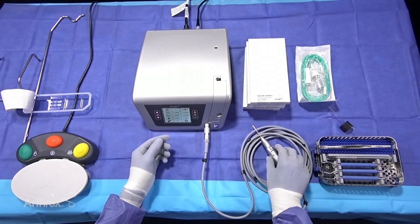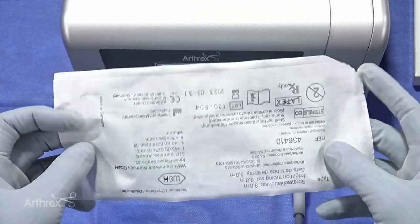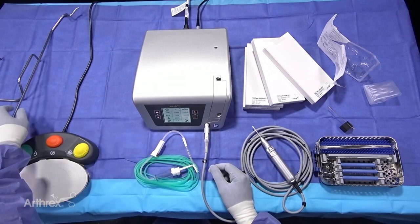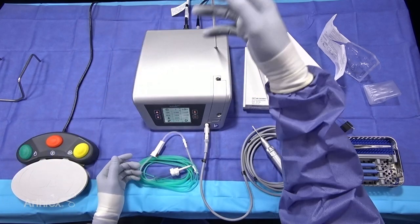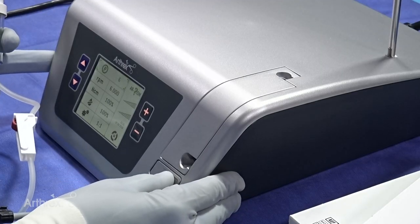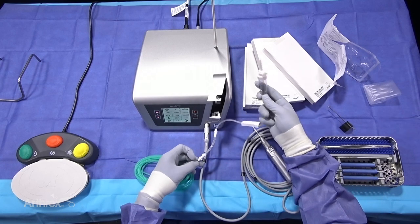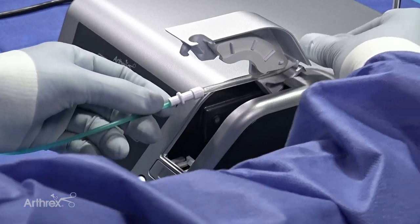The AR200 unit also has a built-in pump. This is a single-wrap sterile pump tubing that comes in a box of six. In the box when you order the AR200 is your IV pole, which hooks into the top of the AR200 unit so you can hook your irrigation to it. You press a button on the AR200, it pops open your pump tubing mechanism, and you take the pump tubing — this end goes towards the IV pole — and simply connect one end to the bottom there.